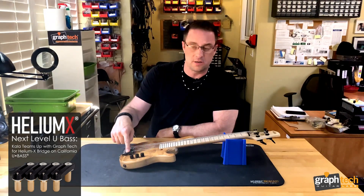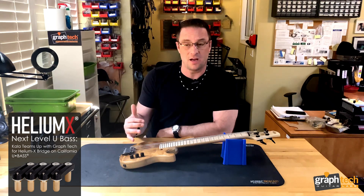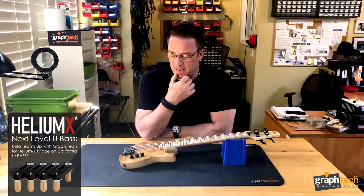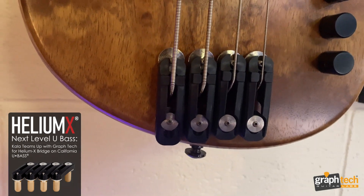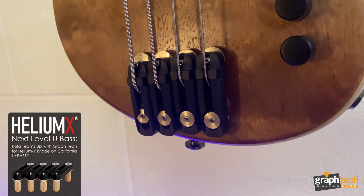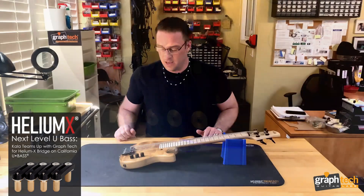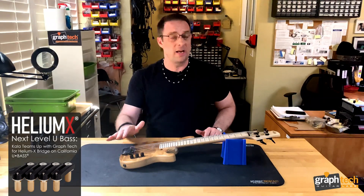The saddles on this instrument are our Helium-X conduction saddles, and these were specifically designed in conjunction with Cala. They have individual Piezo elements inside each one, and being a mono bridge means you can do a four string, a five string, whatever. You can stagger these for different types of multi-scale instruments, and it'll support either string-through or top-loaded stringing methods.